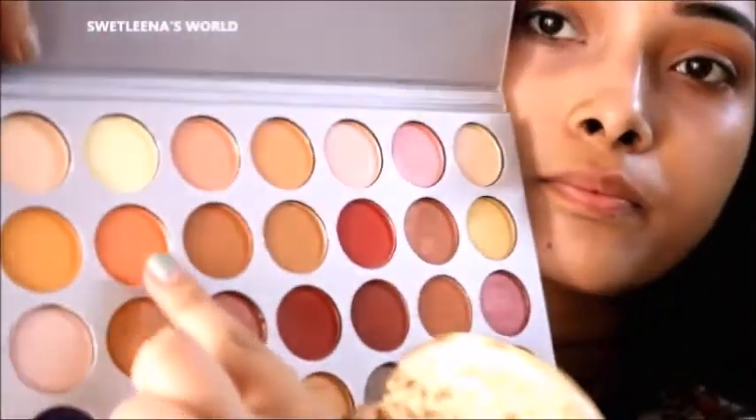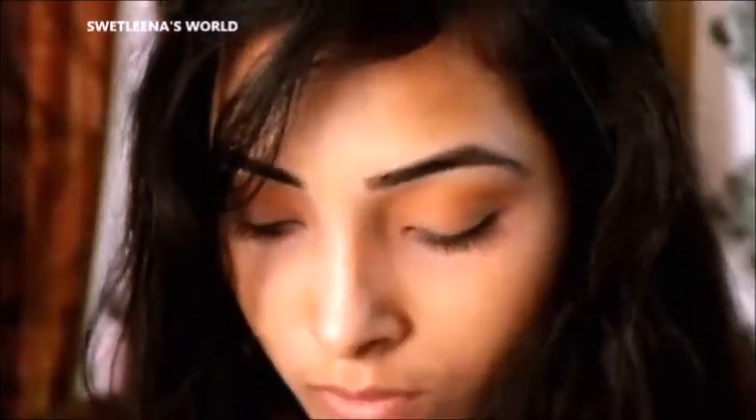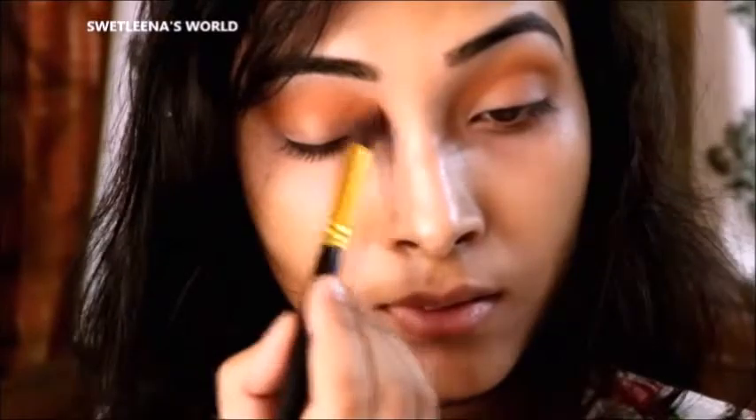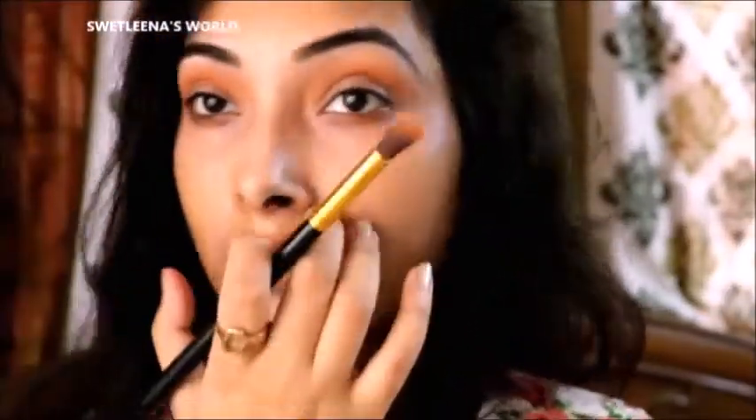Then I am going to use an orange kind of tone — and these are all matte — and I am going to intensify the color with this, also blending it a little bit.